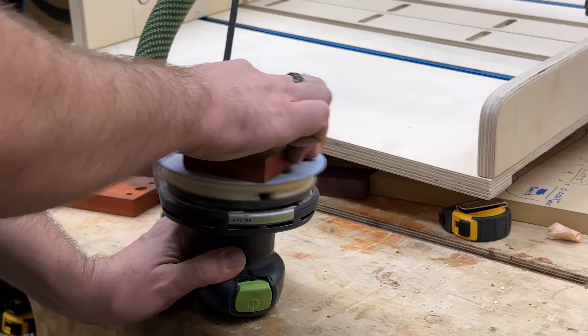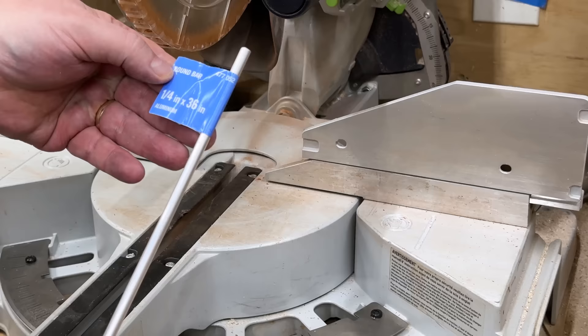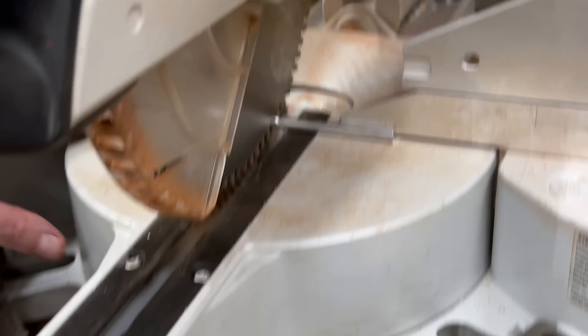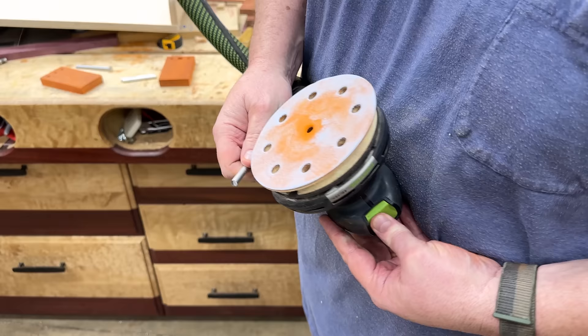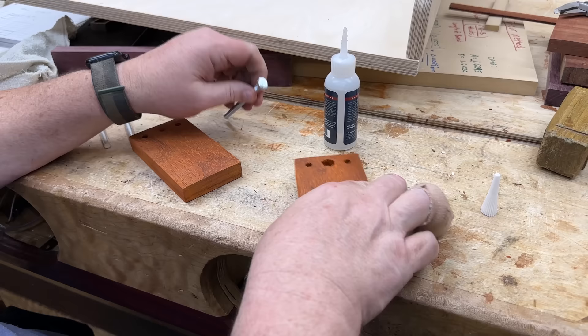Next step is to sand it down, make it look nice, and get rid of the rough edges. Then we went to Home Depot and got a piece of quarter-inch aluminum round bar — about three dollars for a 36-inch piece. You could make an awful lot of stop blocks with this. It'll cut great on the chop saw — just be very careful to make sure the blade comes to a complete stop before you lift it up. Then take that aluminum and sand the roughness off with coarse sandpaper to make it smooth around the edges so nobody gets nicked. Then we'll assemble the stop block.